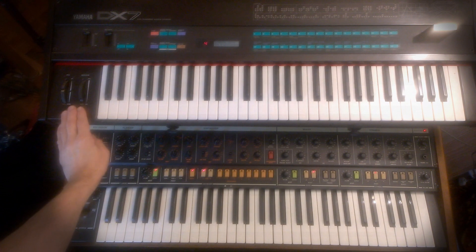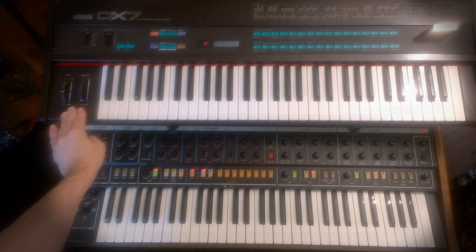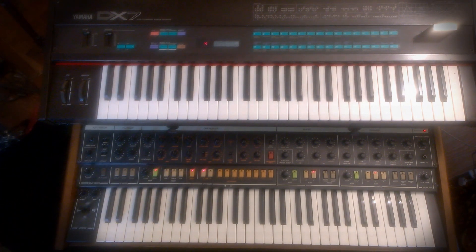The Yamaha DX7 was released in 1983. It used frequency modulation synthesis, which was a radical departure from the subtractive synthesis found on analog synths at the time.